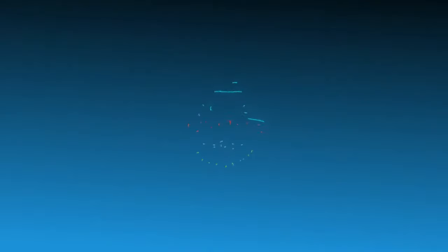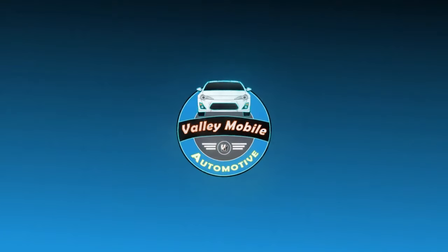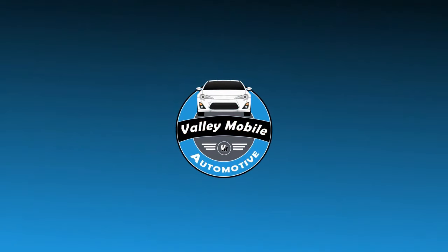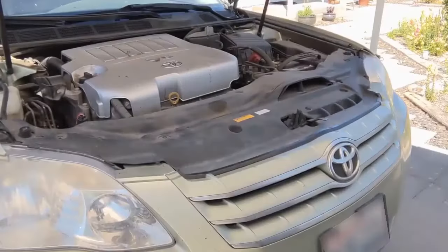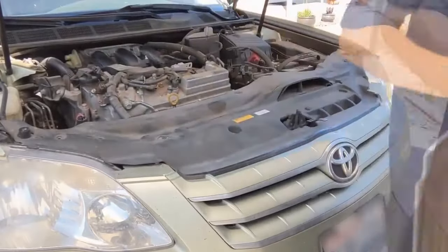We're about to work on a 2007 Toyota Avalon — we'll be replacing the alternator. We're going to start by moving the engine cover, which is just held on by little grommets and pops right off.